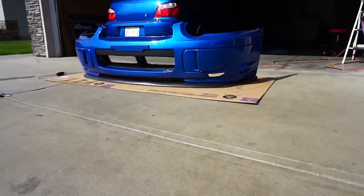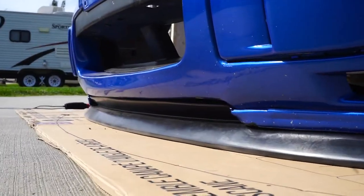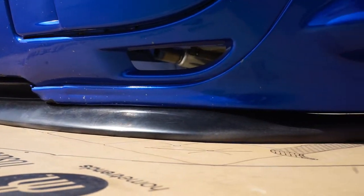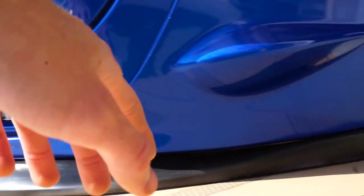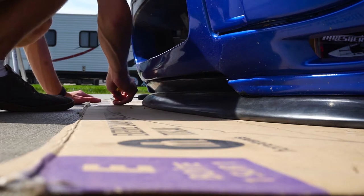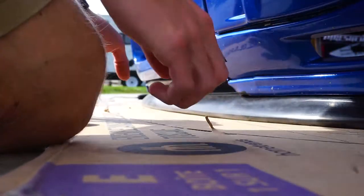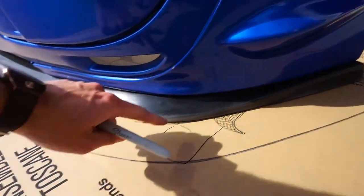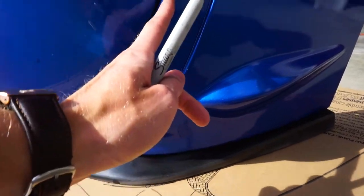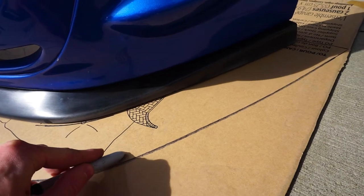That took a lot longer than I was expecting, but there we go — the lip fits much better on the cardboard, it's nice and level now. If we zoom in it's much more flush, letting it actually do the job right. So next we're going to cut this out — just trace along these lines here for the front part — and then we'll figure out how we want to connect it to the back. Now comes the kind of freehand design.